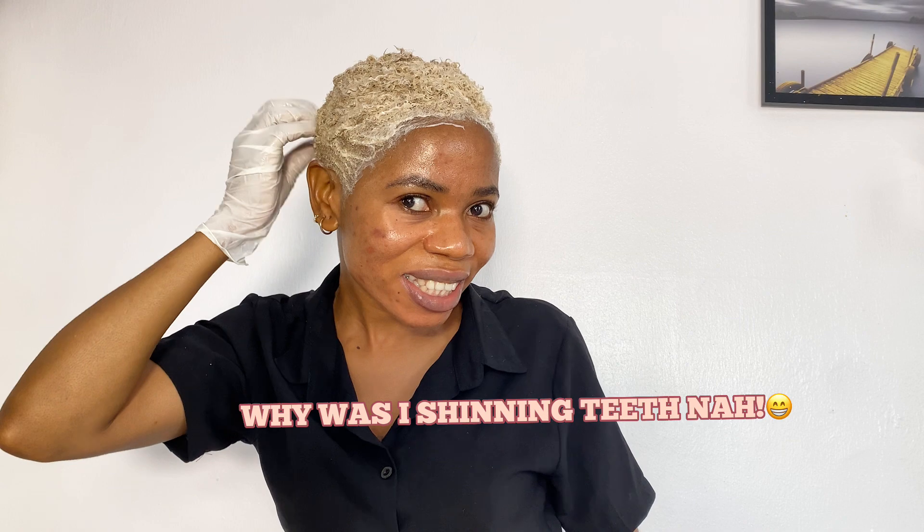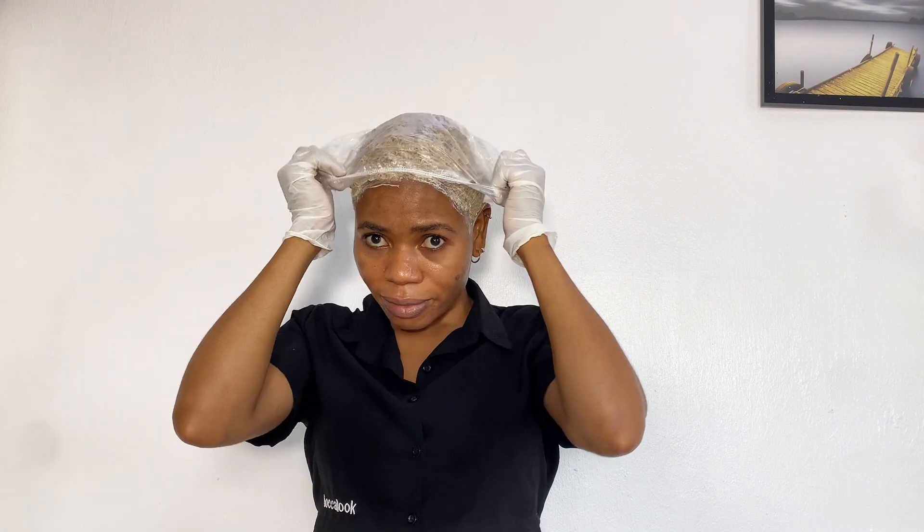The next thing I do is wear my processing cap. This also allows the hair to process quickly. I will leave it on for 45 minutes, and after 45 minutes I will wash it off. Then the next step is to go in.